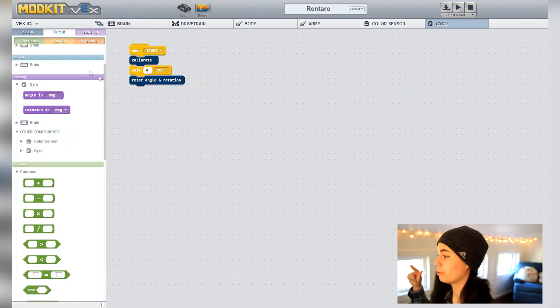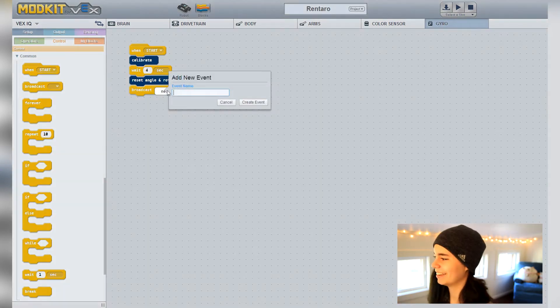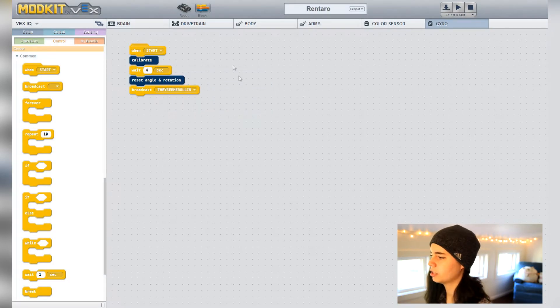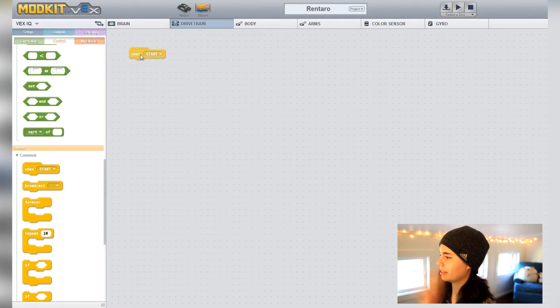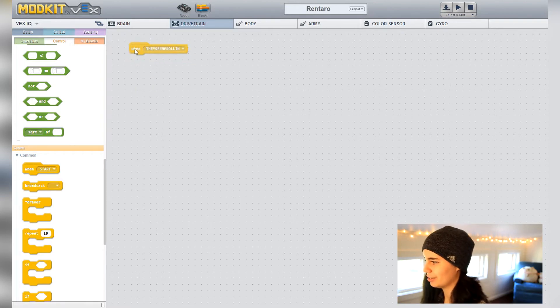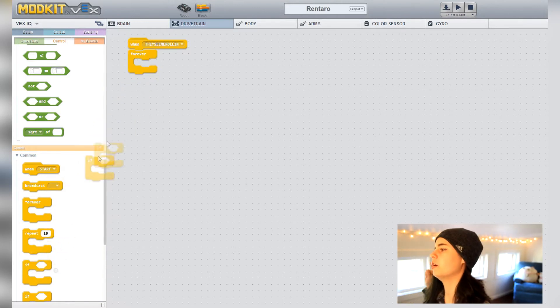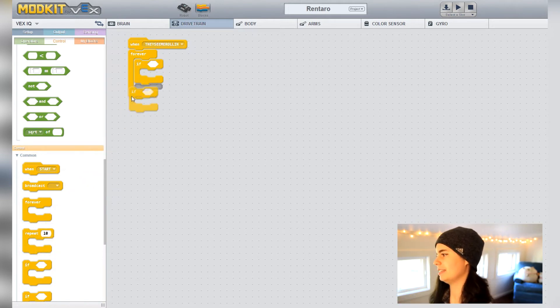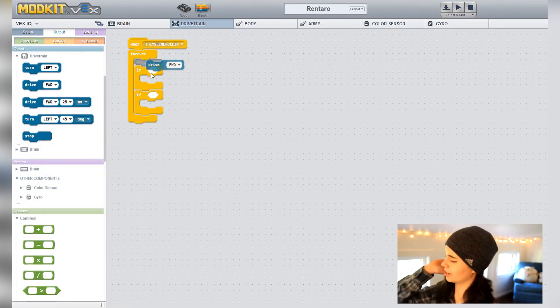Back in the gyro tab, broadcast an event that will call up the main code where the robot drives forward and keeps its eyes out for color cards. Let's go to the drivetrain tab. For the code to happen when the event is broadcasted, we can't just say 'when start' — we need to say 'when this event is broadcasted.' For the structure of this code, we're going to do a forever loop with two if statements inside: one in case it sees red and one in case it sees green. Outside these if statements, put the plain 'drive forward' command so if it doesn't see anything it just drives forward.